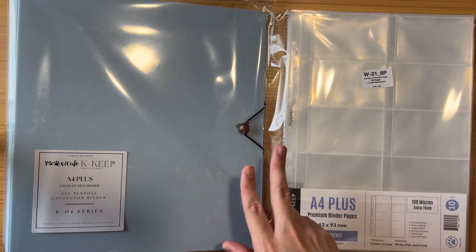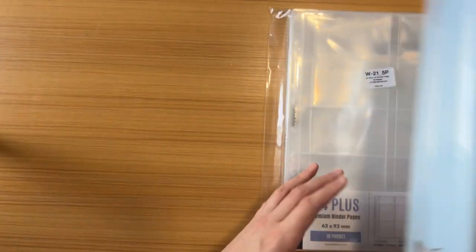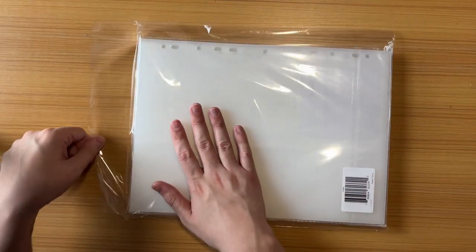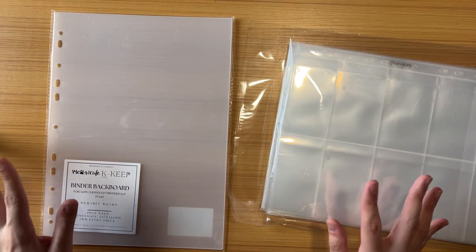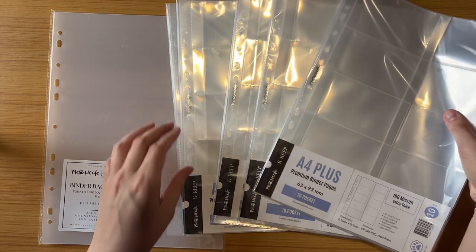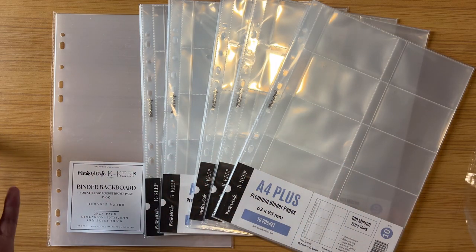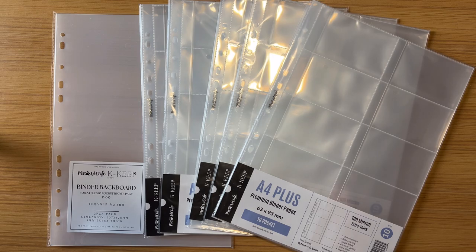It said 50 pages total — two packs, each pack is 25. The bundle came with the binder, 50 pages, and backboards, which is cool. This is the biggest binder I own — the A4 Plus is huge. I don't even think it's going to fit on my shelf. Everything together, all 50 pages, two backboards, and the binder, ran me about $64.